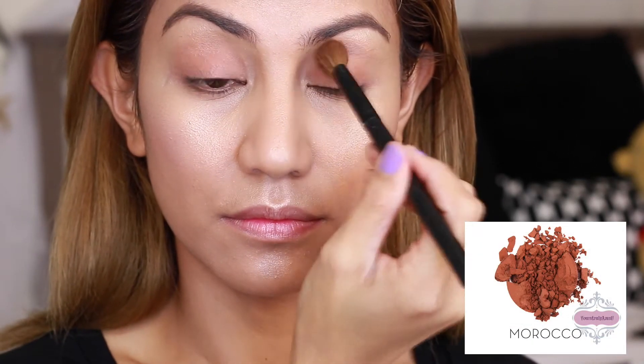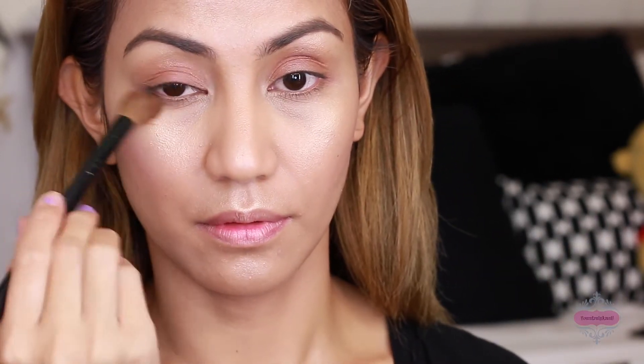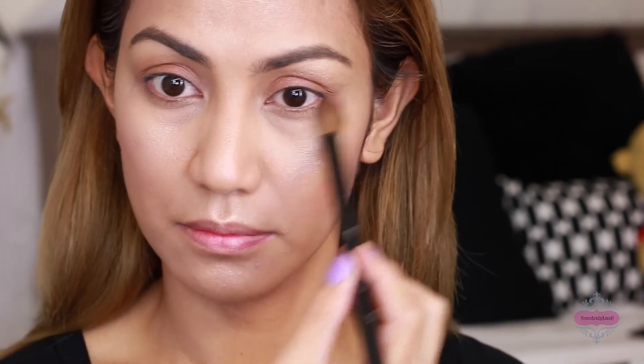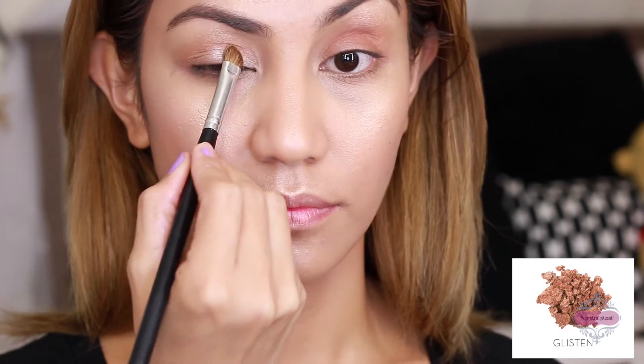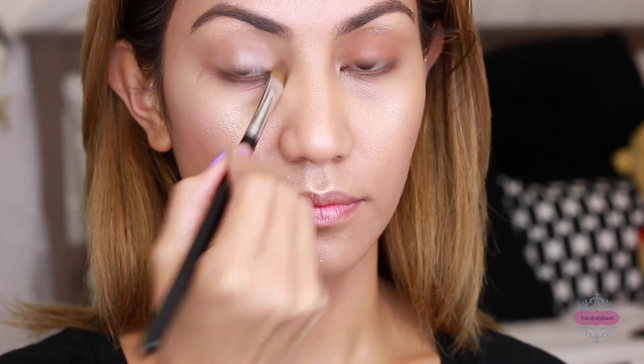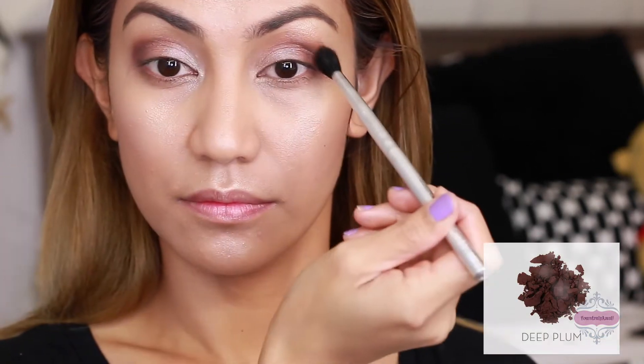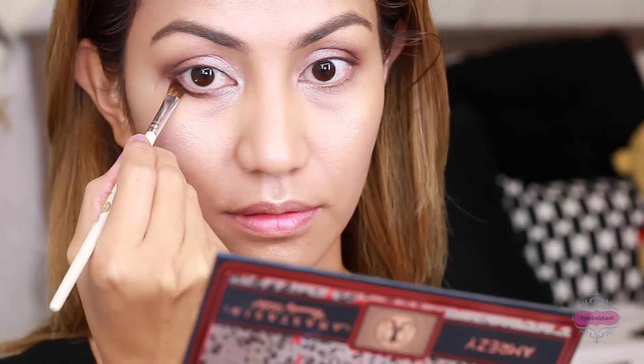For the eyes, I first applied the Morocco shade on my lid using my fluffy puffer brush, and also applied that same shade on the lower lash line as a transition color. The next shade is Glisten, which goes on the center lid and also on the inner corner using my flat brush.